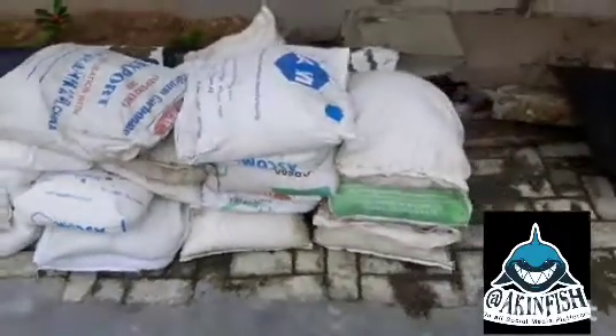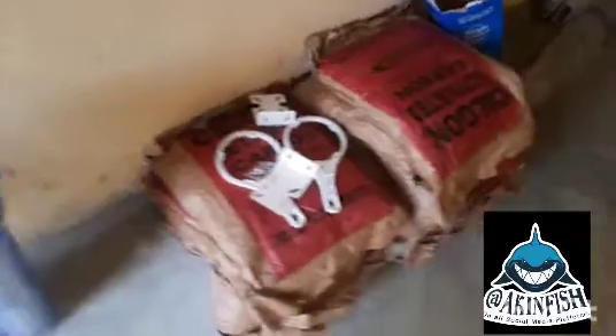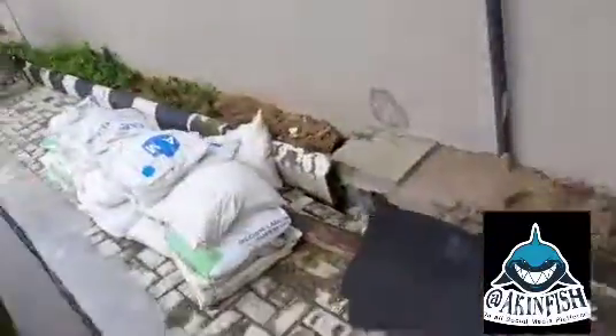These are some of the items we have gotten. Once we start loading, I'll show you another video of us loading the cylinders because the cylinders are still empty right now. I'll explain how you can also do yours. Once again, my name is Aking Fish — make sure you subscribe to my YouTube channel. There's so much I'm ready to teach you.